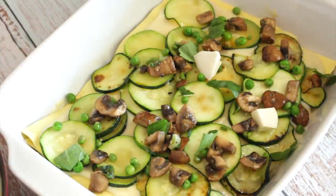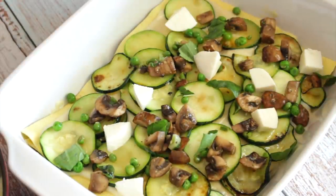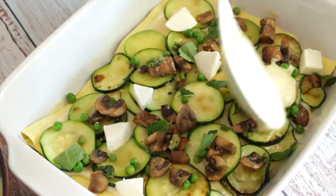Do you remember that vegan white mozzarella cheese that we made the other day? I'm going to leave the recipe here — that's what I used. I had just a little bit left, so I chopped it and put it here and there. And then you sprinkle the mushrooms with the peas, and then you keep going until you have nothing left.